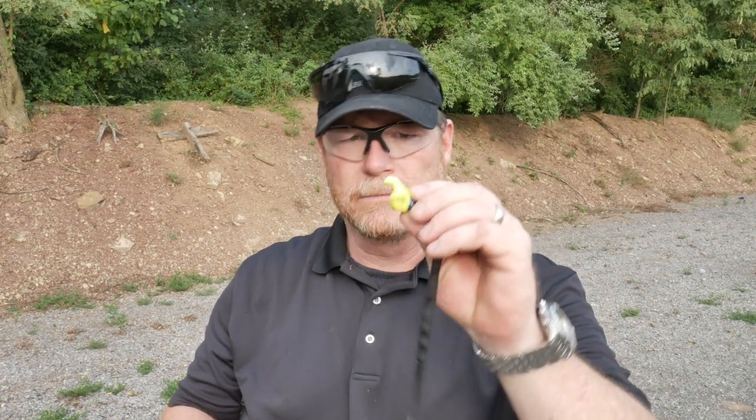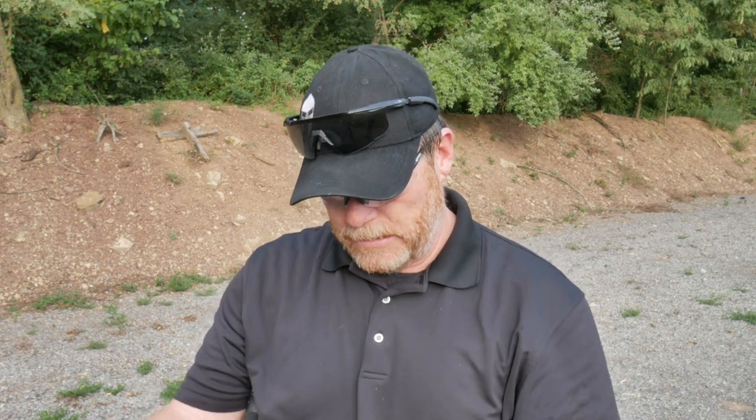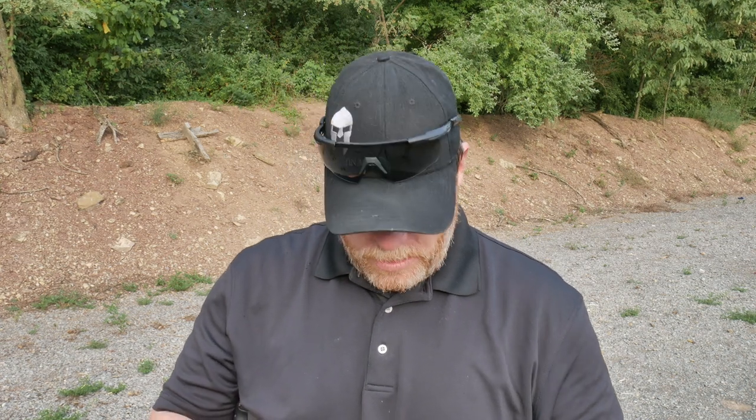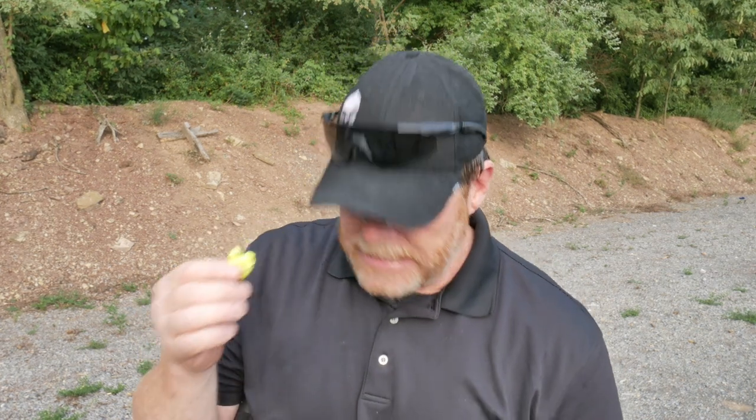I didn't want to just put these things out right away — I wanted to use them for a length of time. I took the liberty of shooting with these in a three-gun competition where I forgot to bring my other hearing protection, which meant I practically had to wear these for the entire day. And I did. The cool thing is they are form-fit to your ears, which gives you the greatest amount of protection — no air or gaps.